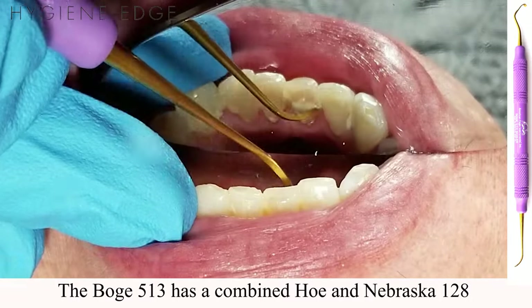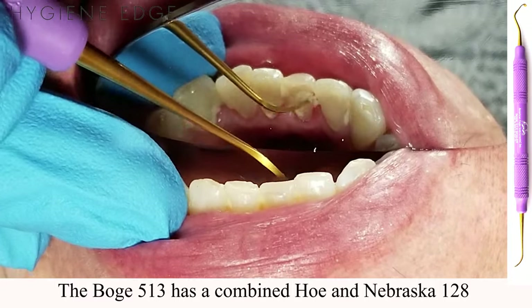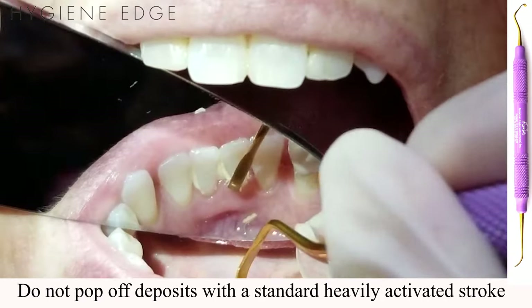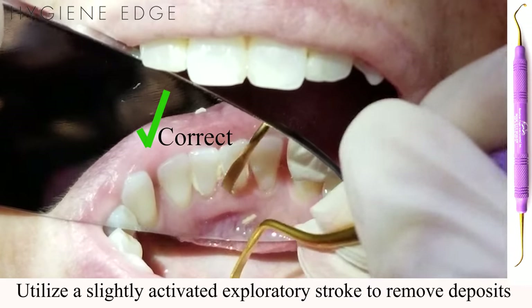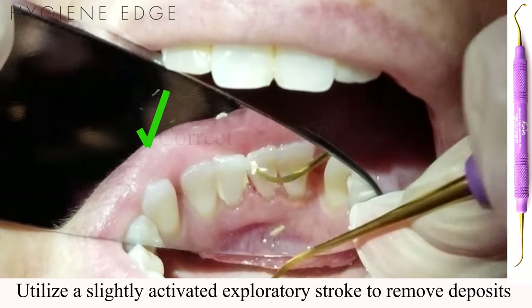Pairing these two instruments together in one tool allows for increased access to challenging areas. Because this is an XP Sharpen Free instrument, do not fracture or pop off the calculus deposits. Use a more ergonomic, slightly activated, exploratory-like stroke to remove deposits from the outermost layer until you reach the tooth surface.